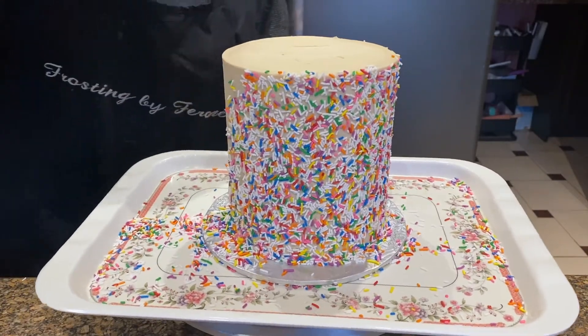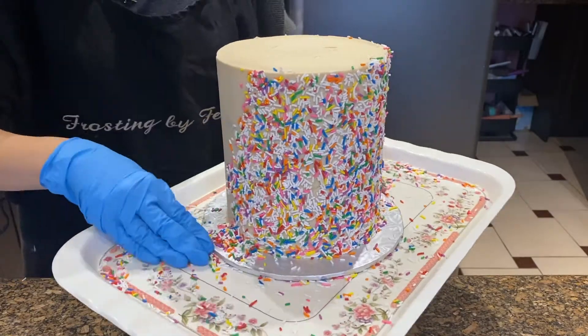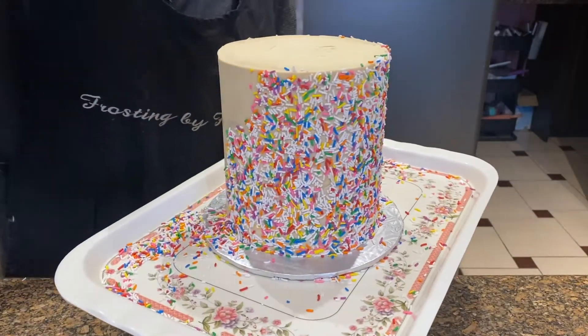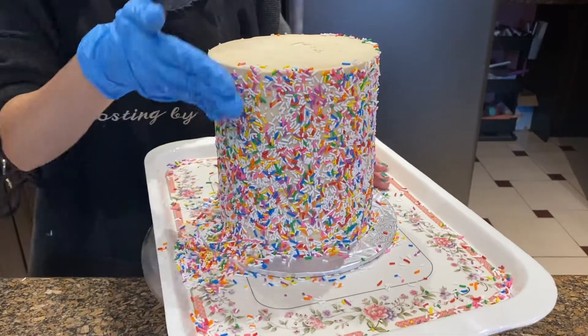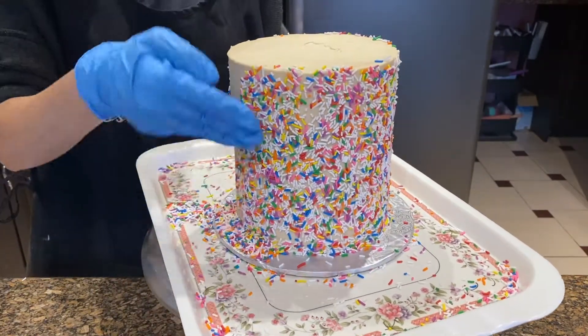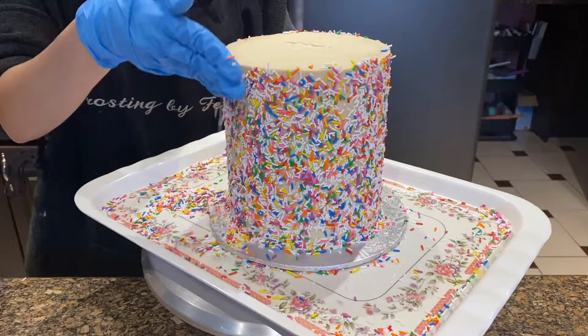From applying the sprinkles, just try to work fast — it's always easiest if you have a glove on and then you can just continue applying those sprinkles. We also love using a tray underneath just so it can collect all the sprinkles that fall and you don't end up making a huge mess in the kitchen.